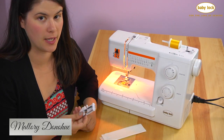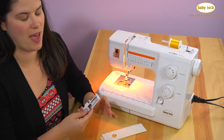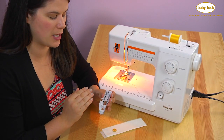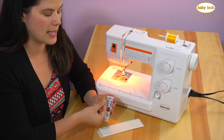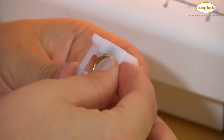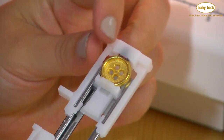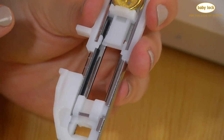The buttonhole foot on your machine works with the one-step buttonhole stitch and it is so fabulous. This foot actually measures out the buttonhole for you by referencing the size of your button. What you do with these two little plastic guides is move one up, pop your button into the space, and then move the other down until it's nice and snug, and it will create the perfect size buttonhole for you.